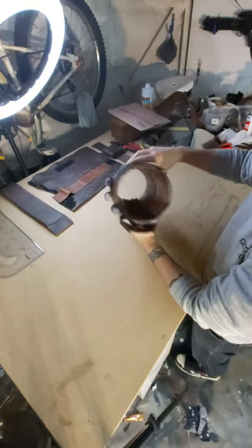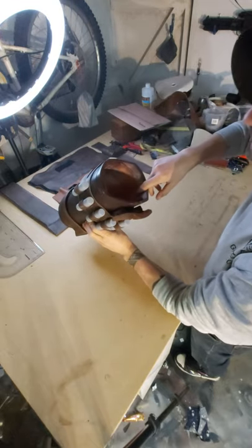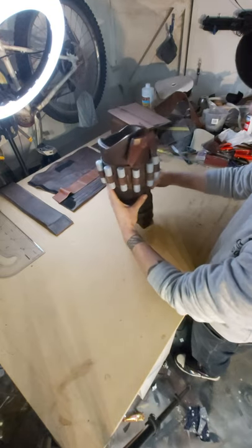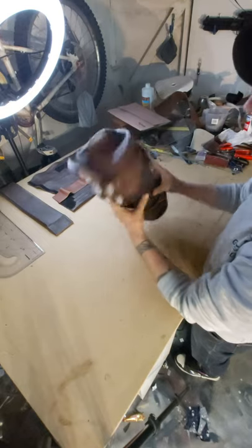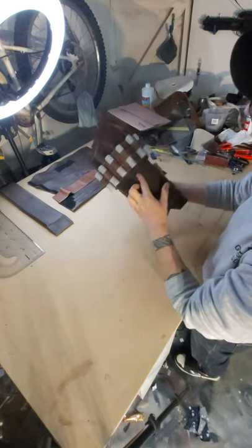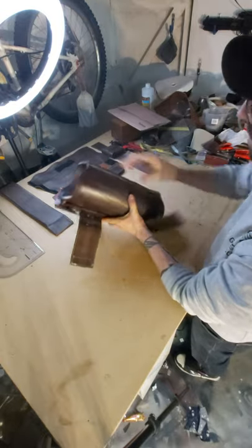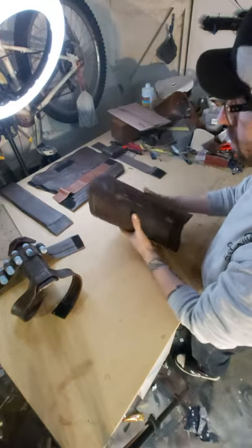I'm going to put some Plastazote foam running around the inside just to make it a little bit more secure on my leg because I've got pretty skinny legs so this tends to slip down quite a bit. It doesn't really sit in the right position so I'll be doing that at a later date, but right now I think that looks pretty good and it's dead easy to take apart — it just pulls off and comes off your leg.